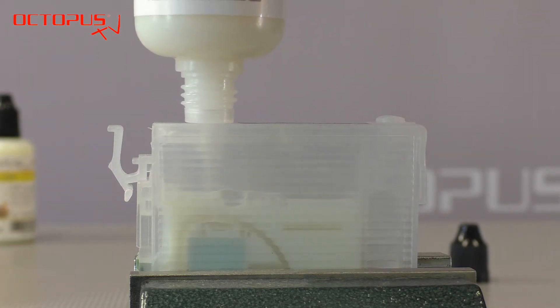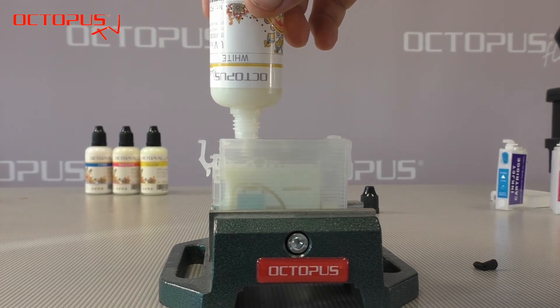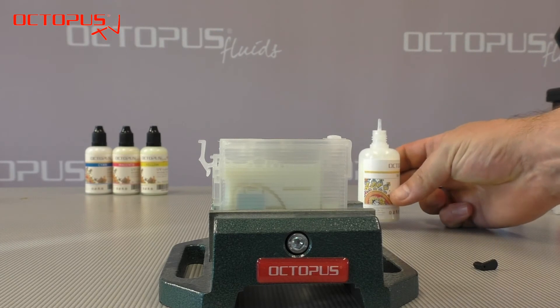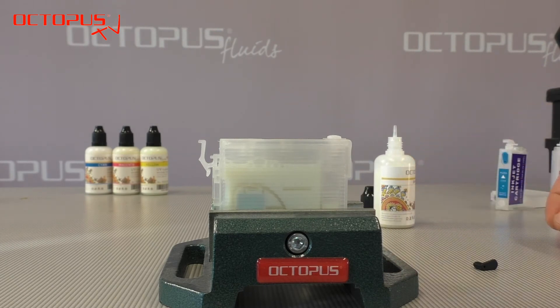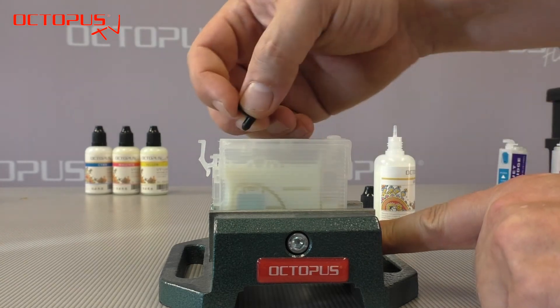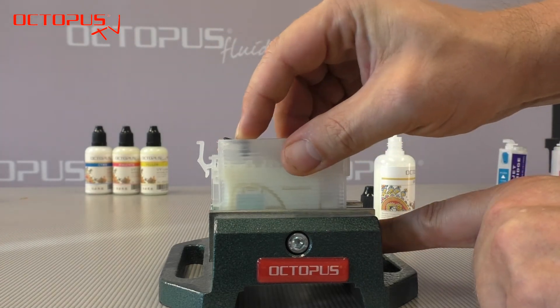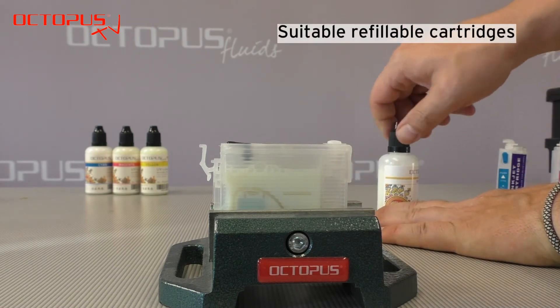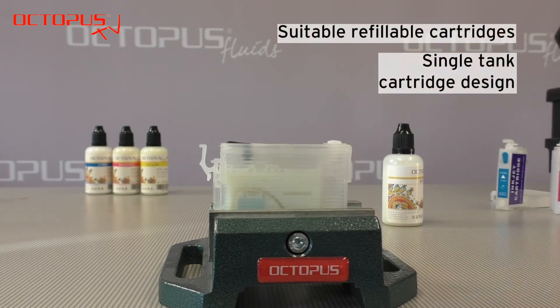Our aim is that you understand this tutorial not exclusively for the alternatives for Epson 27 inkjet cartridges. We are focusing more on the general characteristics and features of a refillable cartridge solution that makes it suitable to be used together with invisible inks. We recommend using refillable cartridges that exist as single ink tank cartridges.